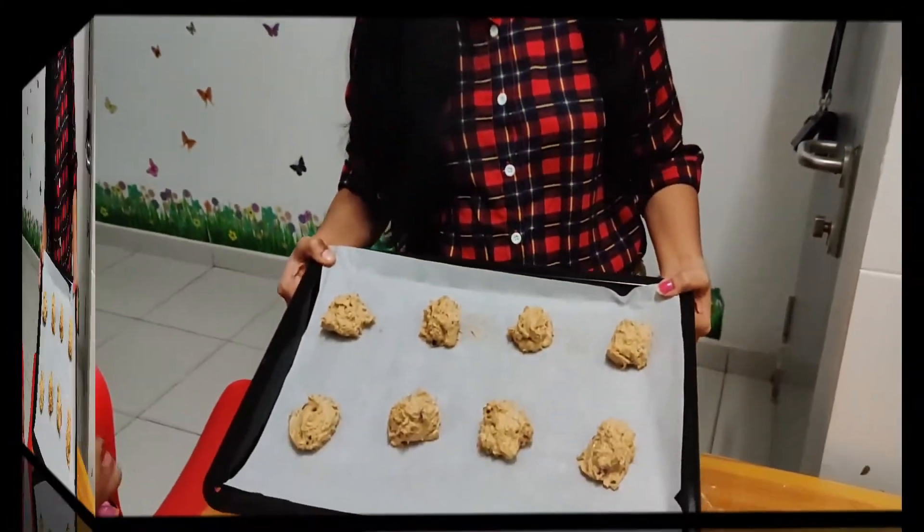I will put it in the baking tray and place it in the oven. We will bake at 170 degrees Celsius for 15-20 minutes until the biscuits are ready.